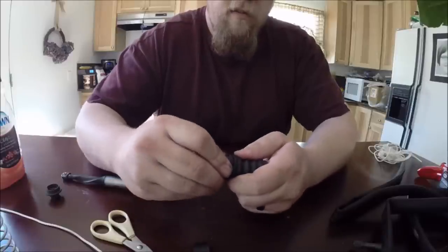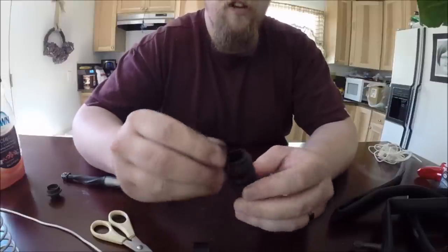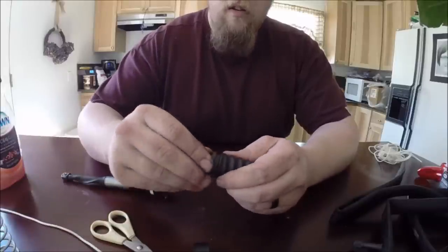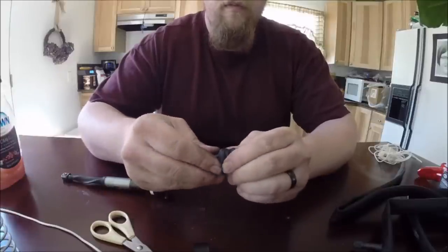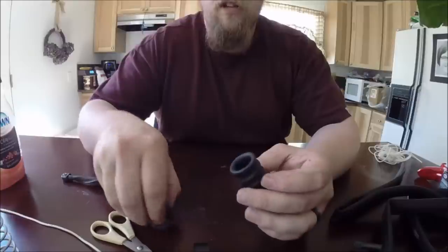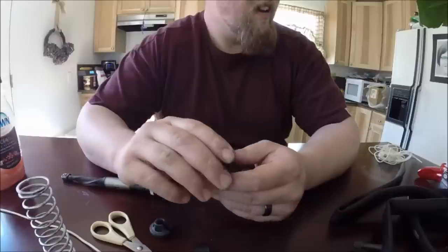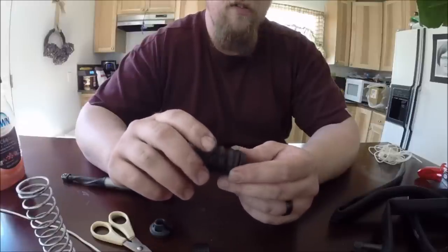This has a nice, tight fit in there and it will be nice and sealed. Same with this end. So that is all there is to it — just repeat that for your other springs and your other shocks. It will have a nice, clean, durable package. And I think I paid $4.99 for this inner tube, and that is enough to do probably two sets of shocks.